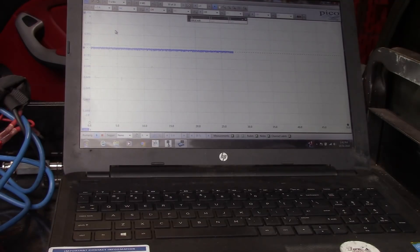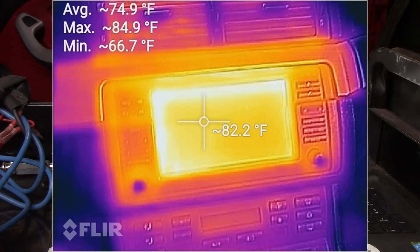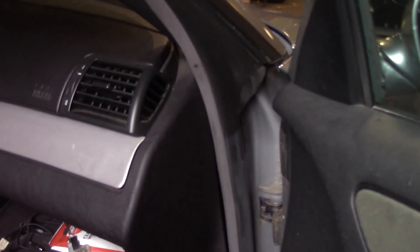The first thing I did was look with the thermal camera because the drain was actually higher — up around 650-700 milliamps. Initially I started looking around with the thermal camera and found the radio was extremely warm. Without jumping to conclusions and calling a bad radio, I let the car sit for another half hour. After that, the radio had powered down and the drain had dropped down to where you see it now.